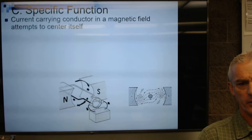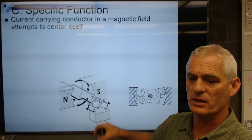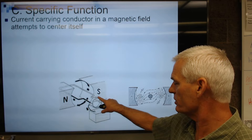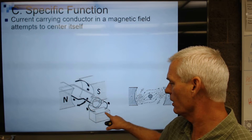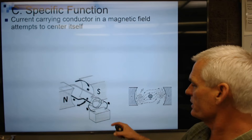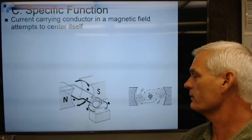The specific function of a starter is that we have a current-carrying conductor in a magnetic field that attempts to center itself. Envision a permanent magnet with a north and south pole, and a loop of wire like a rigid piece of coat hanger. One end connects to the positive side of the battery, the other to the negative — this is a simplified diagram of a starter motor. When you put current through a conductor in the presence of a magnetic field, it tries to twist that conductor away from the magnetism.